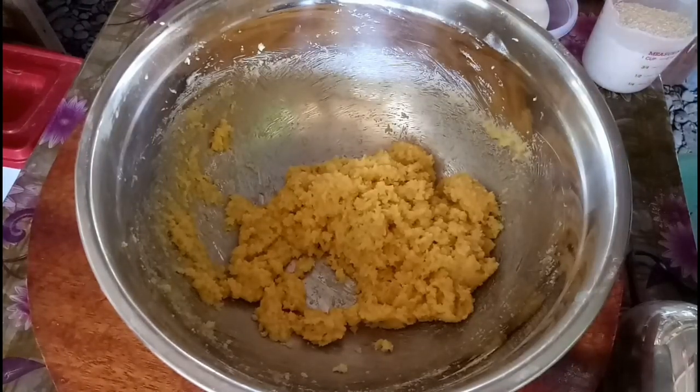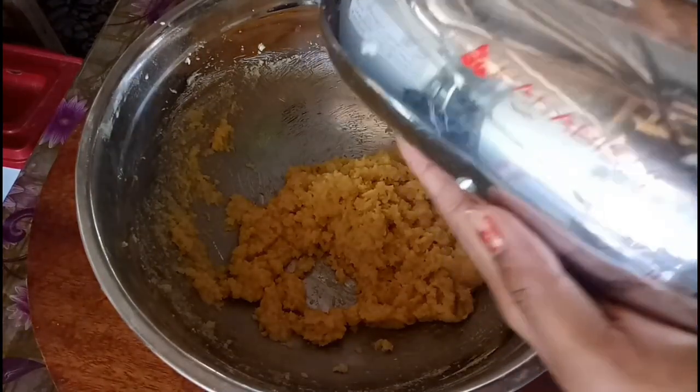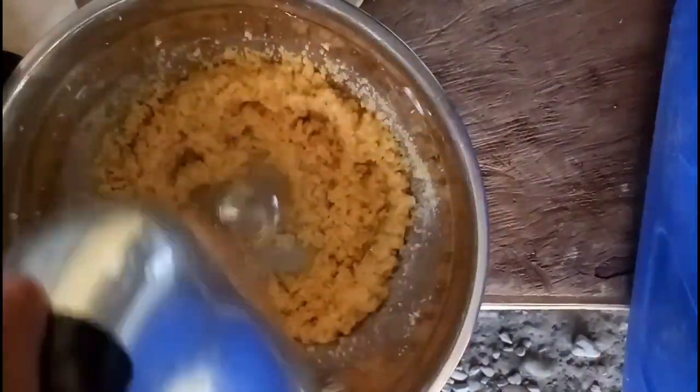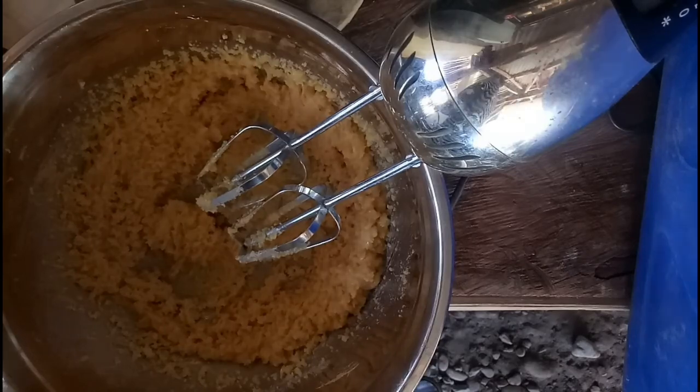Ayan yung hand mixer ko — luma na yan. Sana lang hindi siya mag-give up later. Patapusin ko lang yung pag-mimix, then afterwards i-add na natin yung other ingredients.